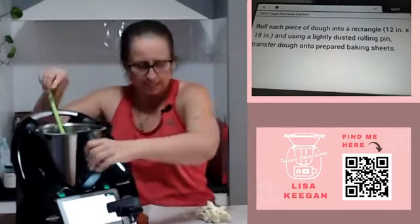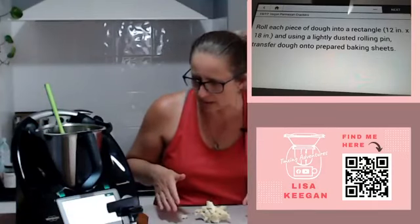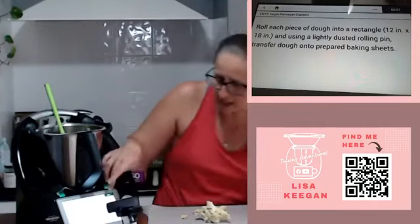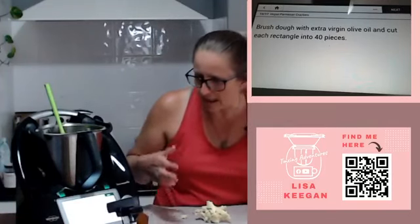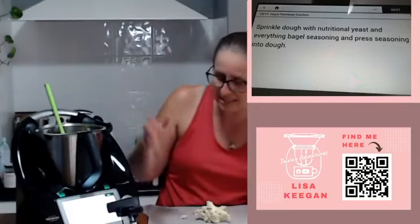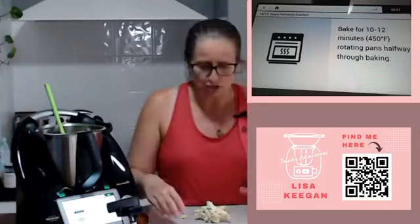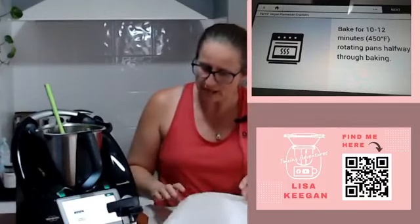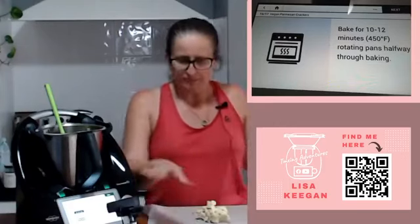Ordinarily it says to roll each dough into a rectangle using a lightly dusted rolling pin, transfer to a prepared baking sheet. Brush the dough with some olive oil and cut each rectangle into 40 pieces - so you're looking at about 80 pieces in total. Sprinkle with nutritional yeast and some seasoning - I'm going to use mixed herbs - then cook for 10 to 12 minutes at 220°C (450°F).